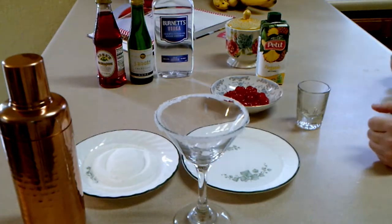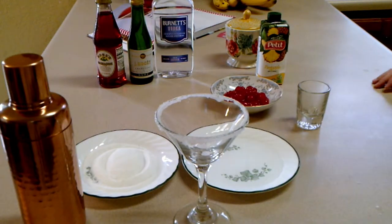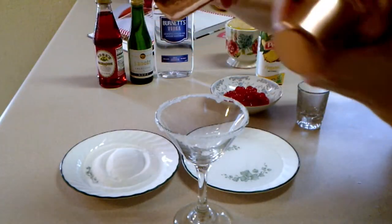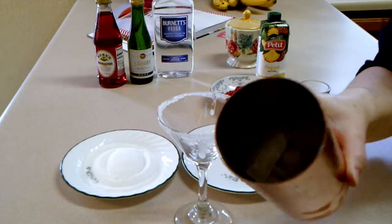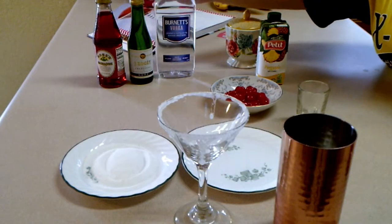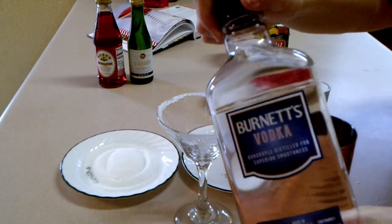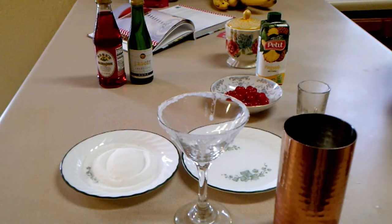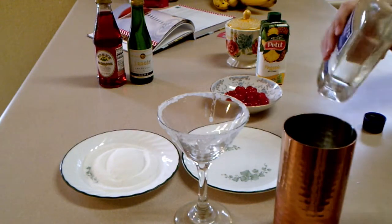Now we're going to add ice to the shaker until it's halfway full. Then you need three ounces of vodka — I used a shot glass and eyeballed it. You might want to use your own way of measuring, whatever you're comfortable with.